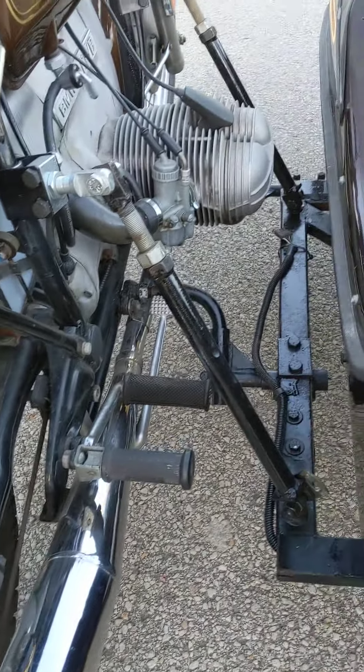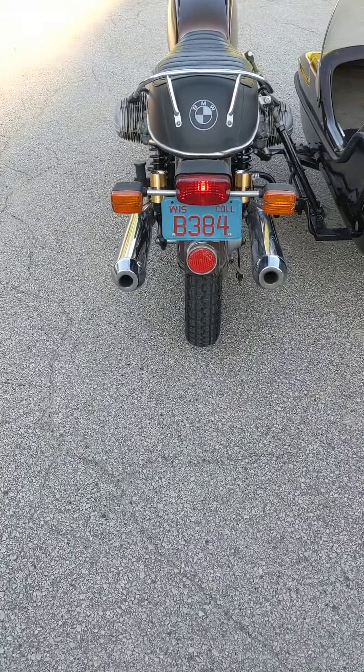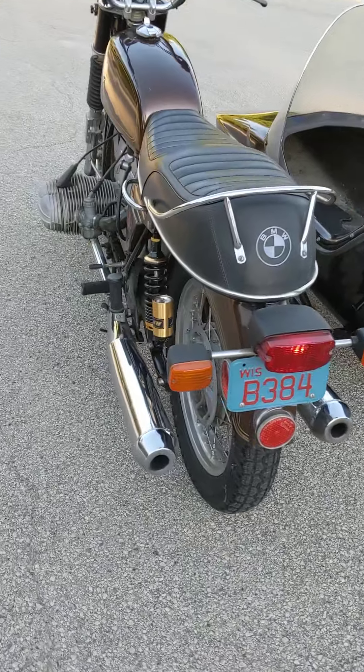I did not hook this up. They're new shocks — they're not super expensive fancy ones, but they do the job. There's how the sidecar is attached. Got a new back tire.